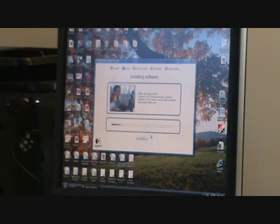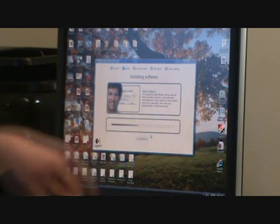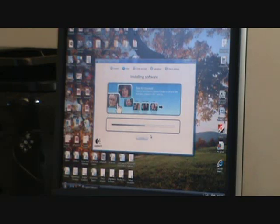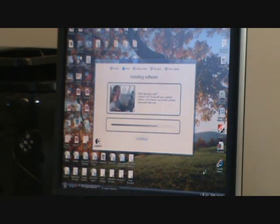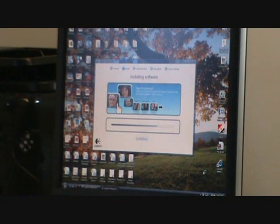What LogitechVid allows you to do is talk to other people that have the same software on your computer. While it's installing, it will give you some messages about what types of things you can do with the software. Once the software is loaded, it will prompt you to set up an account so that you can use LogitechVid. You can add people you know by their name or email address, and make phone calls and video calls.